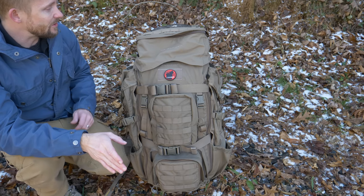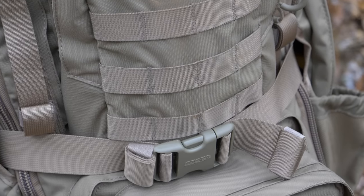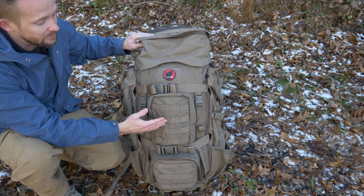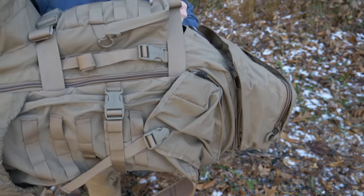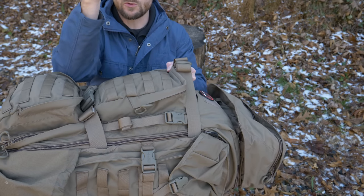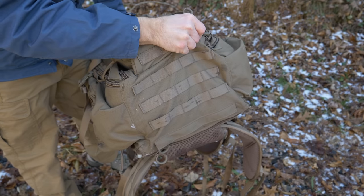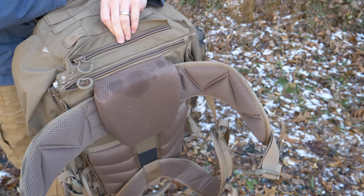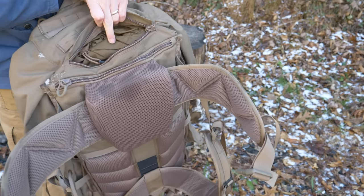The lid can be used as a fanny pack — it's attached to the top with PALS webbing. There are two large pockets on the front attached to the pack; they cannot be removed. You have two large compression straps on the front. If you set this pack down, you get a perfect shooting platform — you can lay your rifle right on top and take your shot. There's webbing on the bottom for additional gear, a zippered pocket, and another pocket in the back for your scabbard, and a pocket for your rain cover.